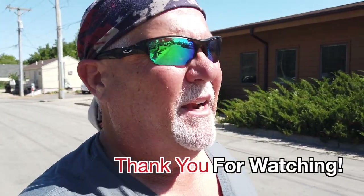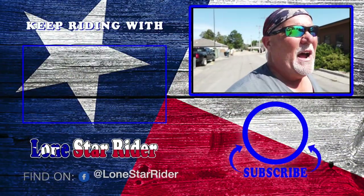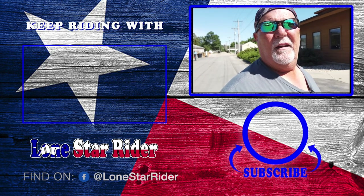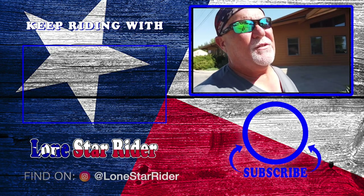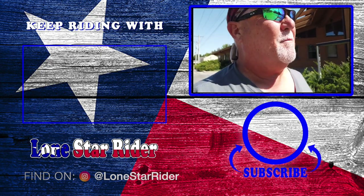Well, that was an interesting ride. The bike vibrates more than I like — it's like riding a Harley vibrating. Anyway, nice looking bike. The ride's fine. That would be my only complaint is the vibration.